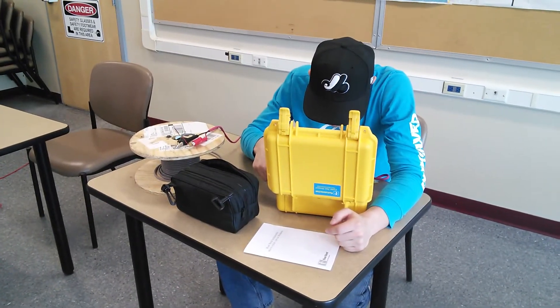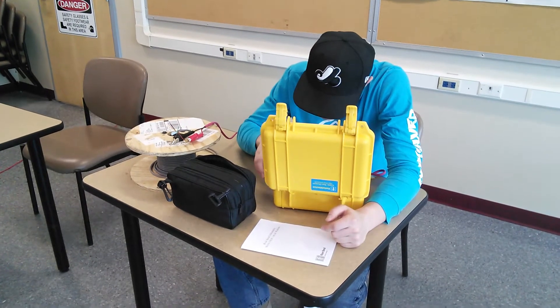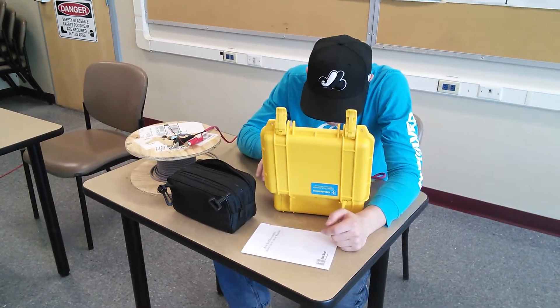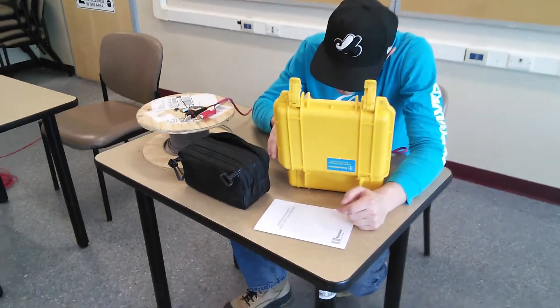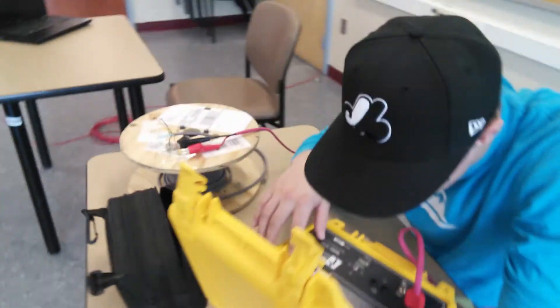The way it works is by sending a signal down the cable and then looking for the reflections of that signal back into the test equipment. So we're just going to go over and look over Mitchell's shoulder for a second.